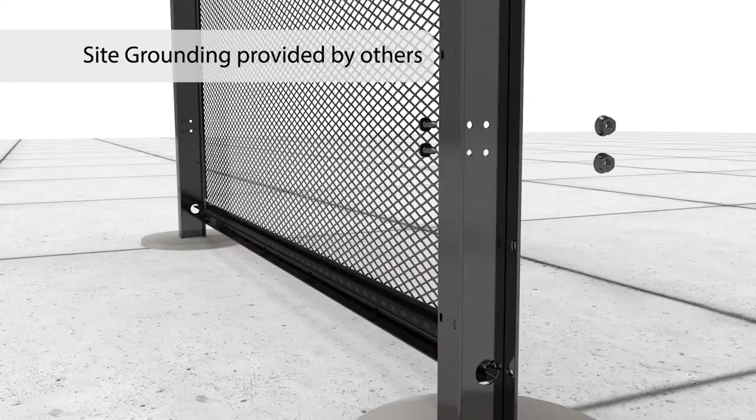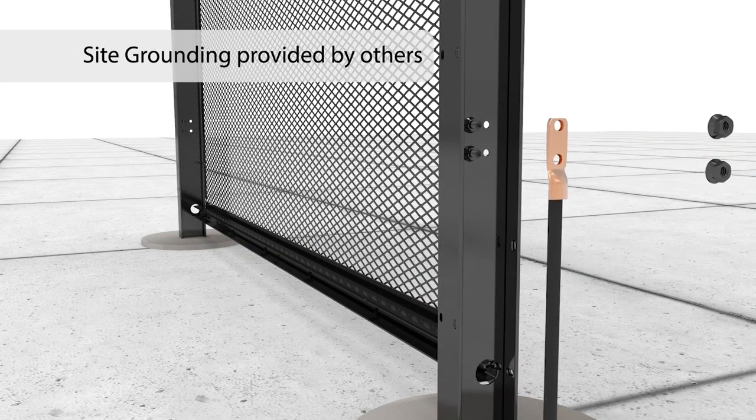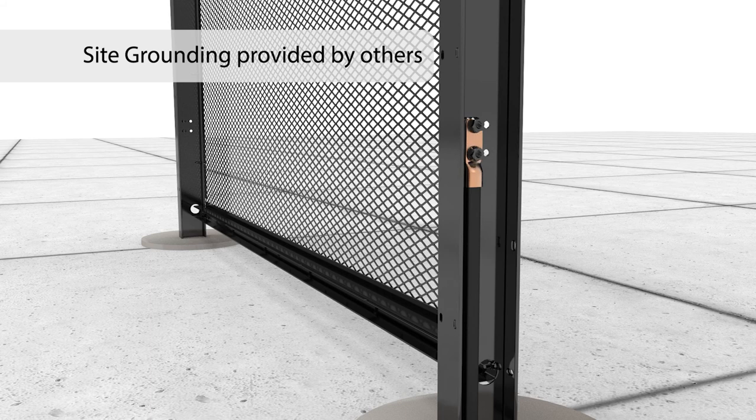This completes the basic Matrix Perimeter Security Grid installation. If installing a grounding lug, position the supplied washer over the lug and thread lug onto the post at pre-punched holes located near the post base.